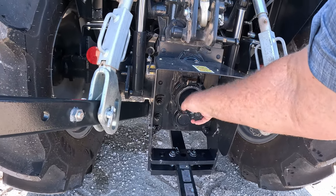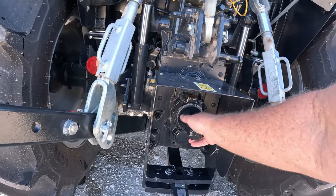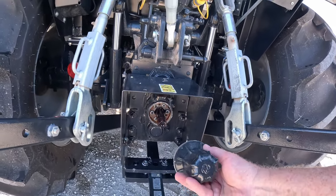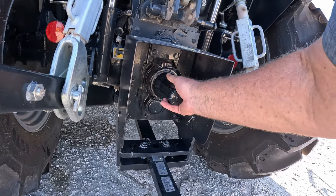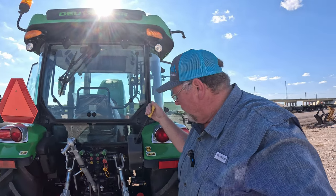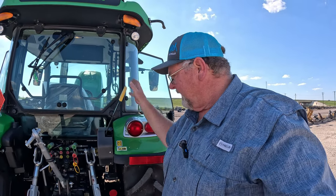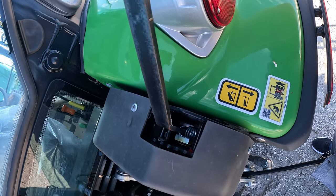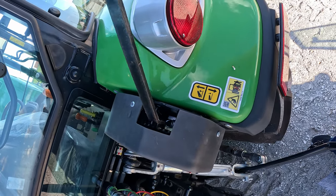I like this — the PTO cover unscrews. So if you want to keep your PTO covered, you don't have something that just pops on and falls off later when you're driving in the pasture. This actually unscrews off. And it's made out of steel — not plastic. A lot of them are made out of plastic, if they even have them. Mine isn't even on mine anymore. It does have the three-point lever on the outside. This kind of reminds me of the New Holland system where they use a gear — you can raise your three-point a little bit at a time instead of all at once.